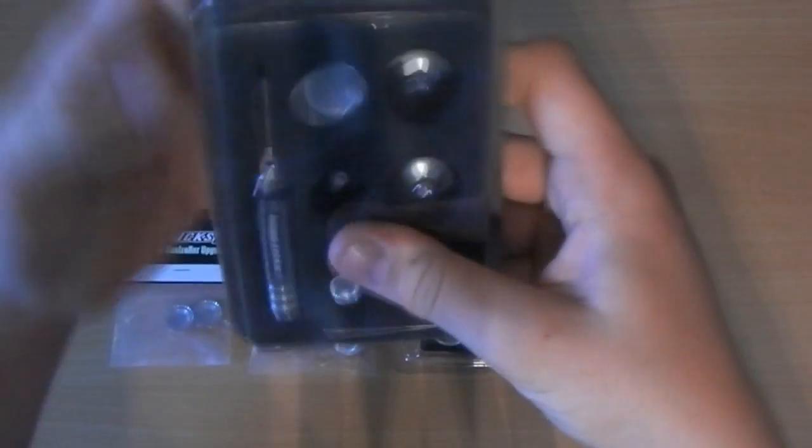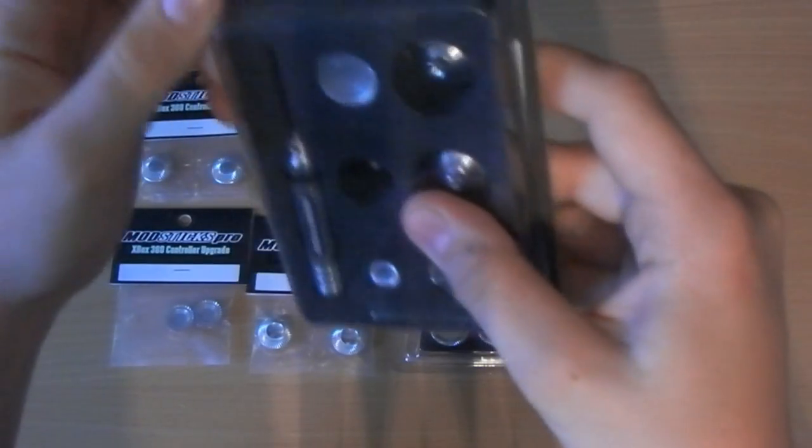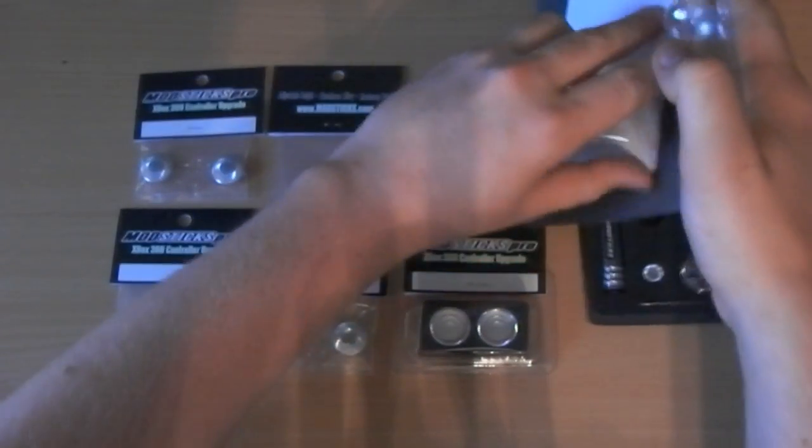What I have here is the actual Mod 6 pack - I got it all for the Xbox. Everything just fell out! It comes in quite nice packaging actually.